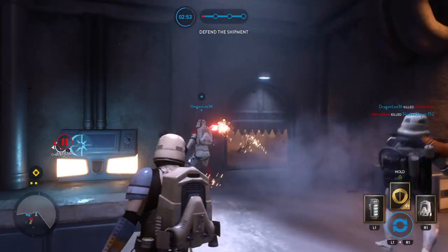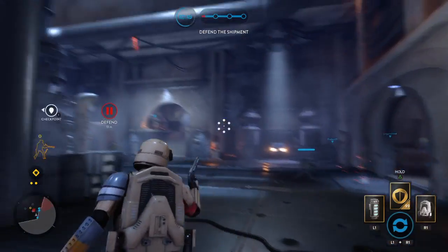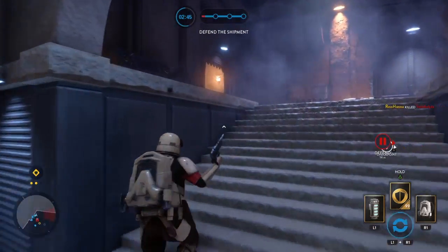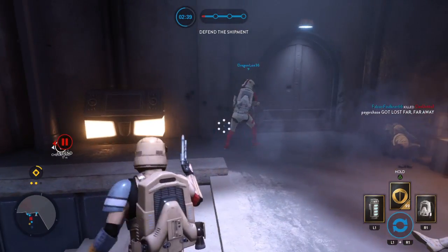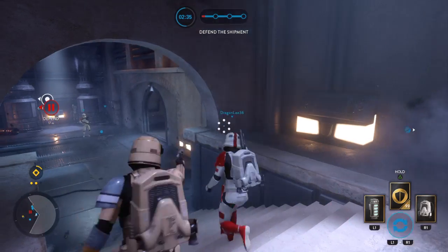Ready, warp! Let's go! Come on! Come on! No! I'm lobbing a grenade! Take position!